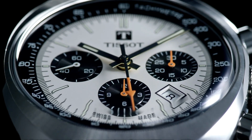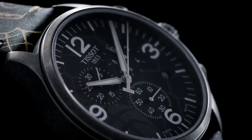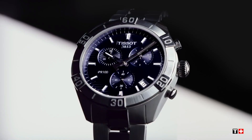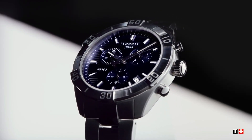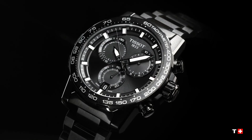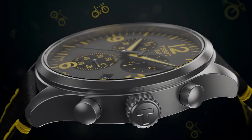Hello guys, and welcome back to my channel, Hot Watches. Please like, comment, and subscribe to my channel for more details. If you are looking for the best new Tissot watches based on specifications, you are in the right place. All watches buying links were given in the video description.